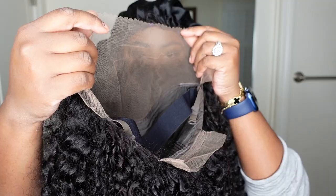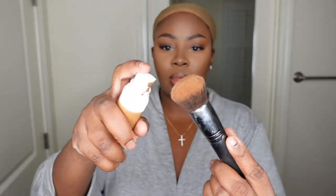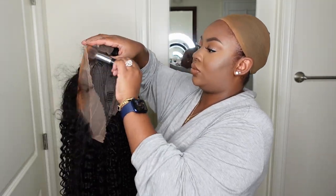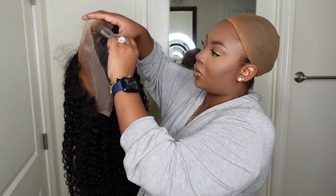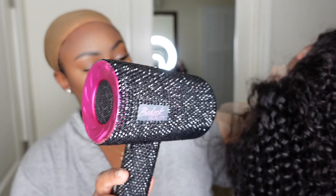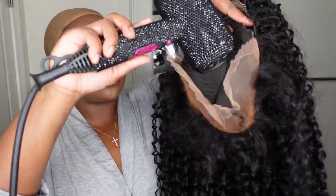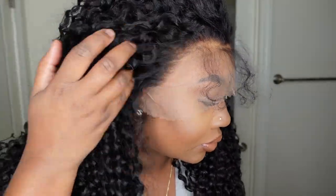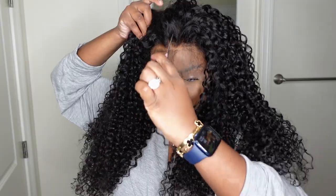Jumping right into it — this is the inside construction of the cap. The only prep I'm going to do to this wig is tint the lace using a foundation powder. I'm using the Fenty because I love that one and how it matches my complexion. I have my exact shade in the description box. I added a generous amount along the hairline and I'm blow-drying it in to let it set so it doesn't transfer to my skin too much. It warms up the hairline to match my complexion a lot better. Here's a close-up of the hairline straight out of the box.